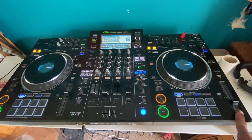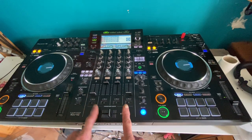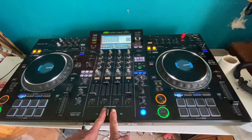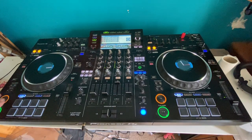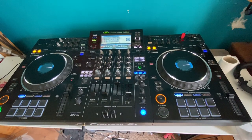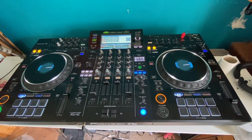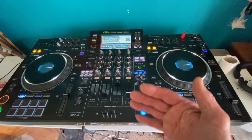I'll prove that now by speeding one side up and slowing the other down. Let's do it with the up-faders up and crossfade in the middle — so we're not using the crossfader. Demonstration number one: one, two, three, four — one, two, three, four. I forgot to press the tempo reset — let's do that again. One, two, three, four — one, two, three, four — one, two, three, four. We can definitely hear a difference in speed.